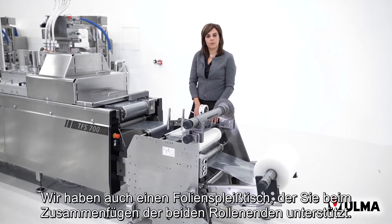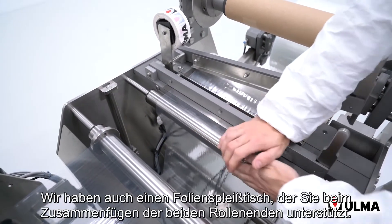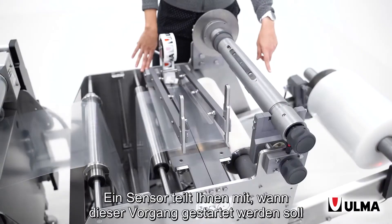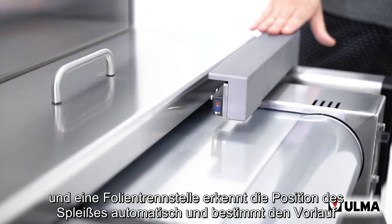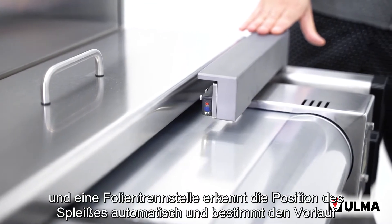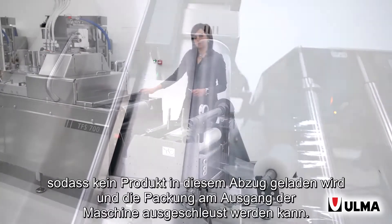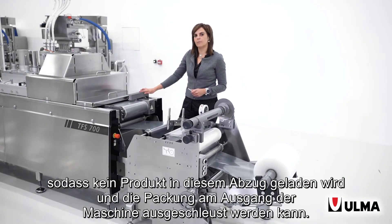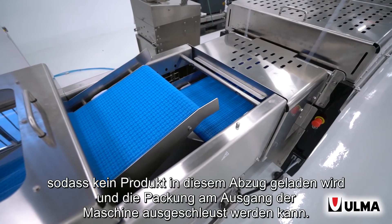We also have a film splicing table to help you in the process of joining together the two ends of the reel, a sensor that tells you when to start this process, and a film splice detector that detects the position of the splice and commands the peripherals so that no product is loaded in that advance and so the cycle can be rejected at the exit of the machine. Thank you.